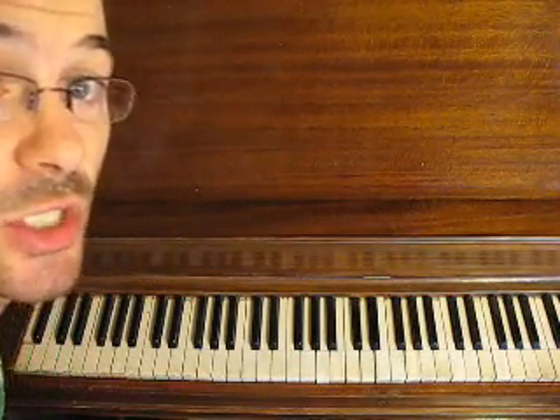In this video lesson we're taking a look at some diatonic chords in the key of G on piano, and we're looking at inversions — ways that we can keep our right hand playing in one position so that we don't have to keep shifting around from one place to the other going from chords that are in root position. So we're going to be playing in the key of G.